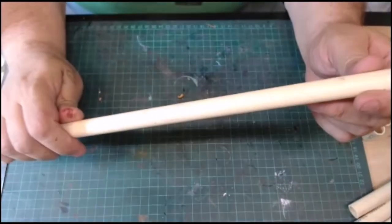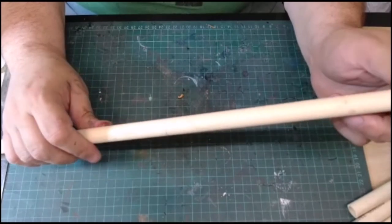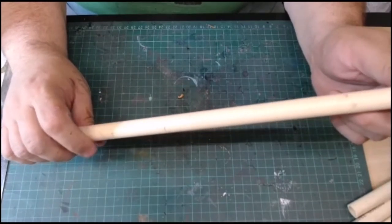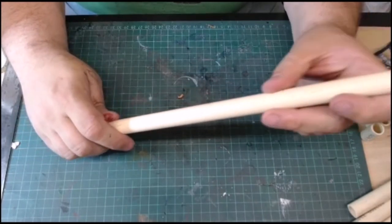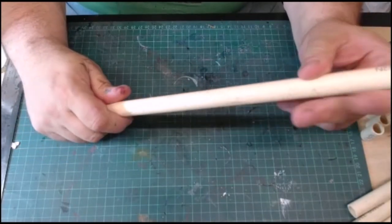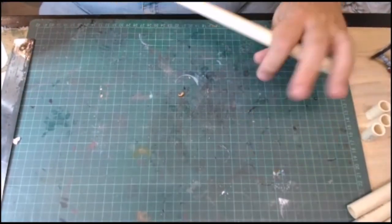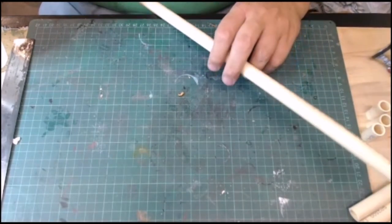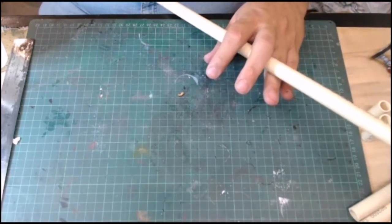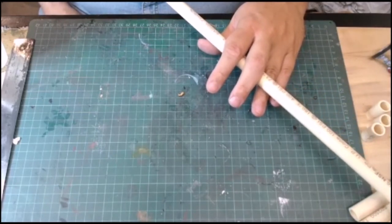All right crafters, what we're going to be using here is half-inch PVC. This isn't the hot water stuff, this isn't the pressurized stuff, this isn't the flexible stuff — this is just normal half-inch common PVC, nothing special. You can get a five-foot length of it from most Home Depot stores for under two dollars.